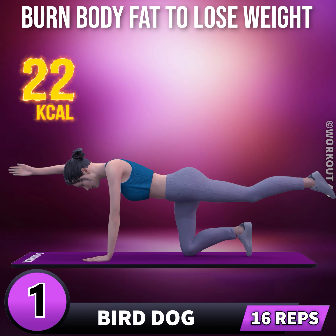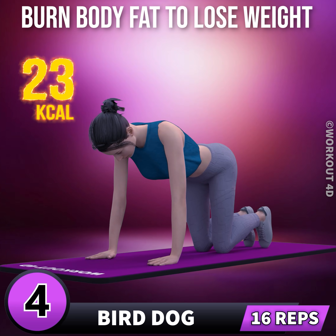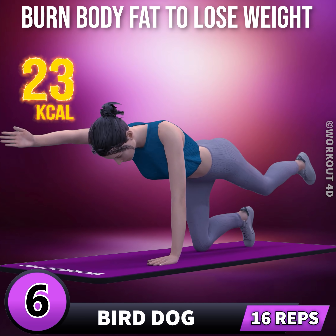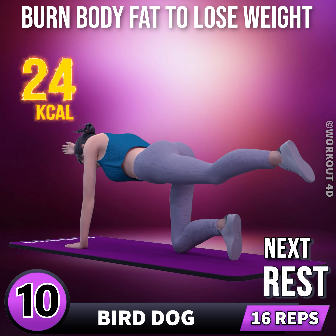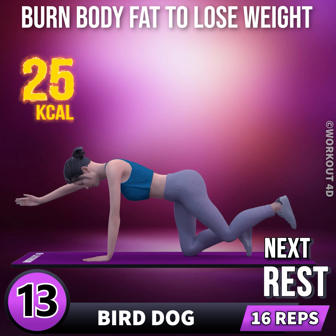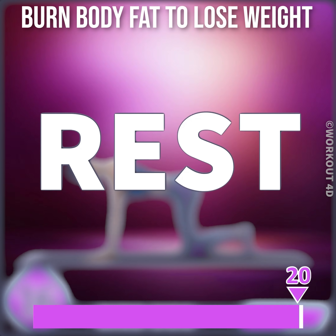1, go. 1, 2, 3, 4, 5, 6, 7, 8, 9, 10, 11, 12, 13, 14, 15, 16. Rest time.